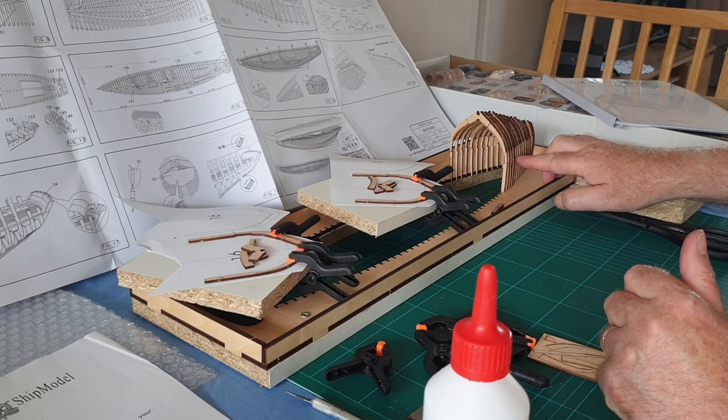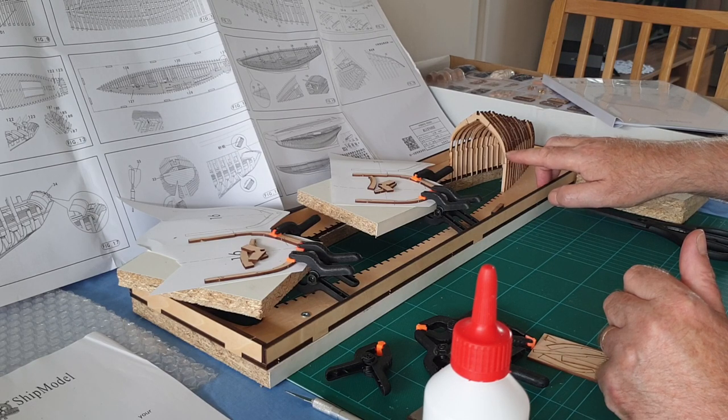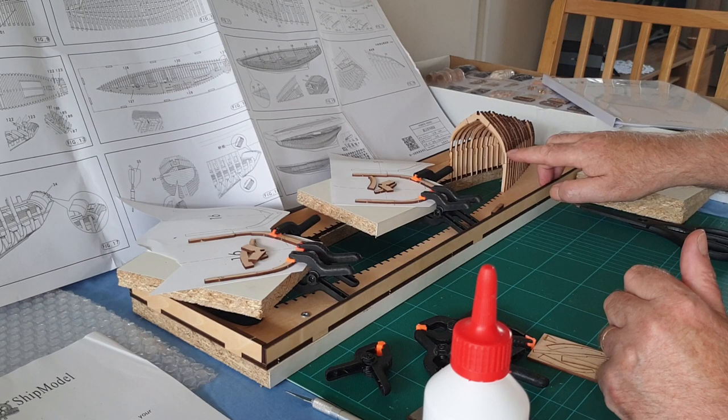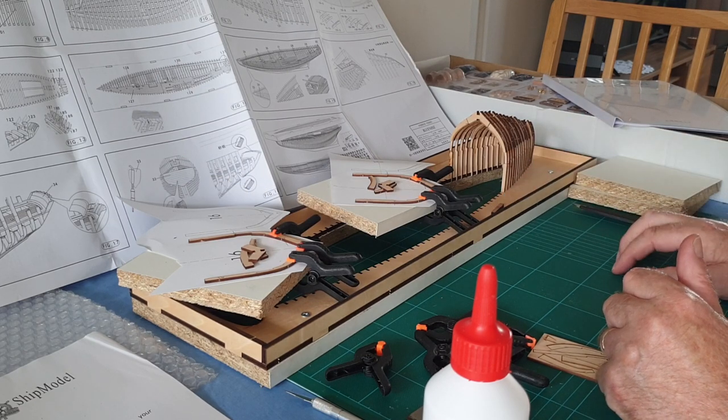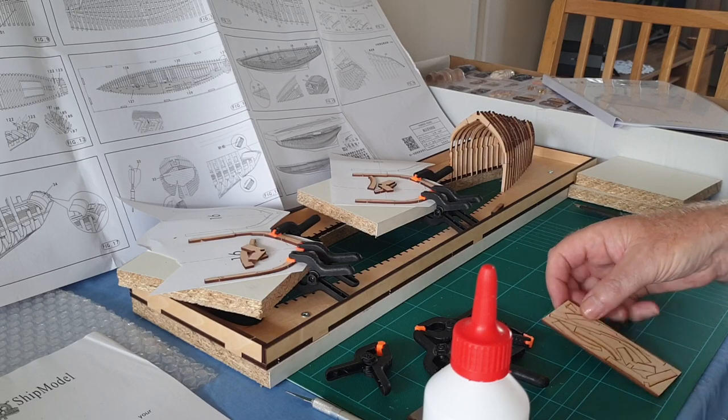And the whole thing strengthened — then these ribs actually get cut off at that line. That line there is actually the top of the stanchions when it's turned over, and that's the base of the stanchions there. So that bit all gets cut off.